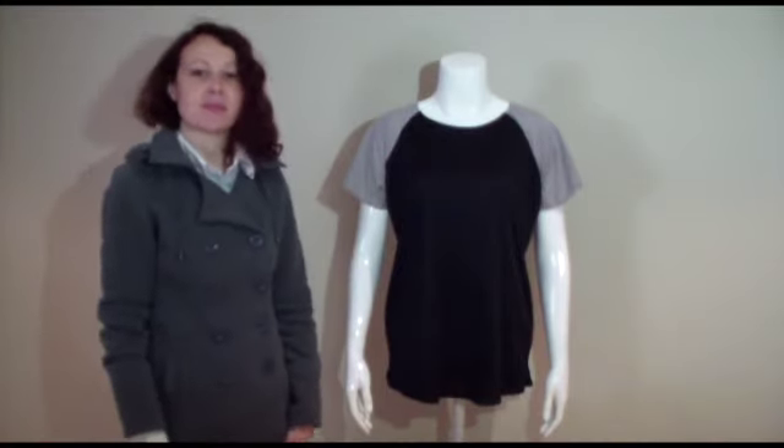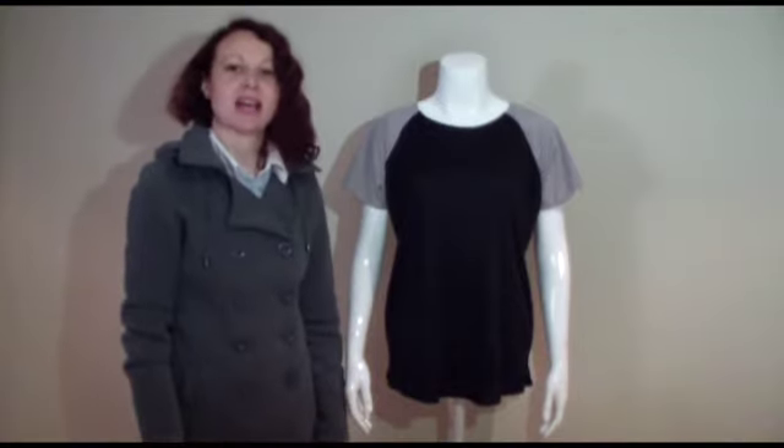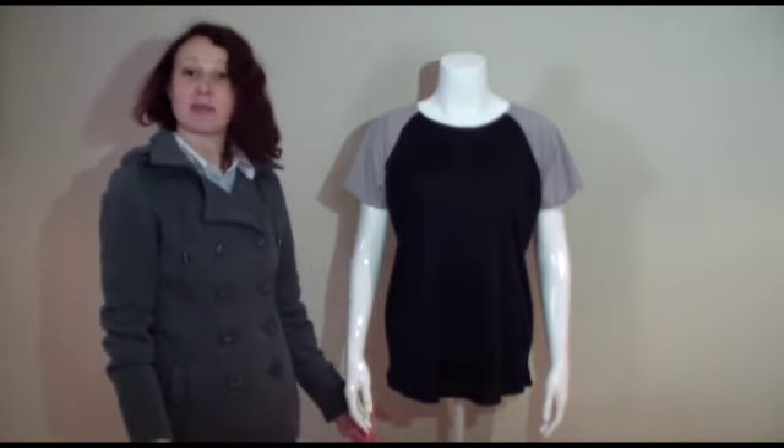Enjoy and remember to share your creations with us on Instagram at Boolah Heart. Happy Sewing!